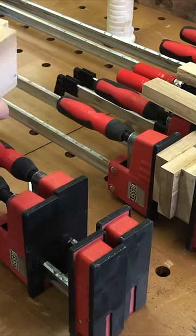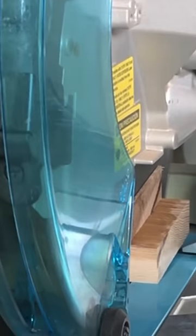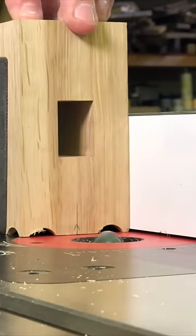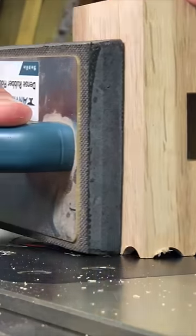White oak is a really good wood for this because it has closed pores. I've also made some out of catalpa — it's a very dense wood, similar to ebony, but much less expensive.